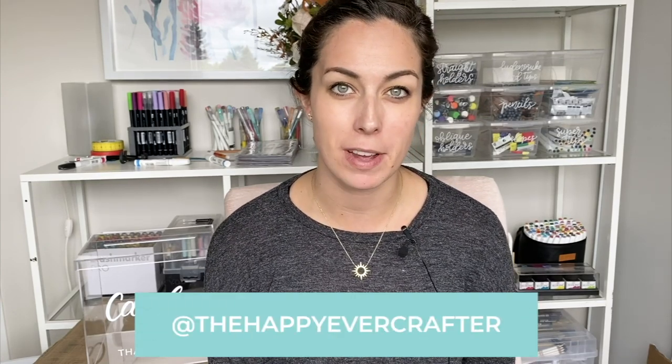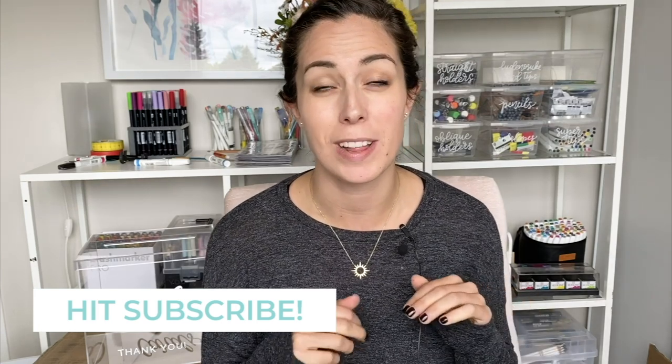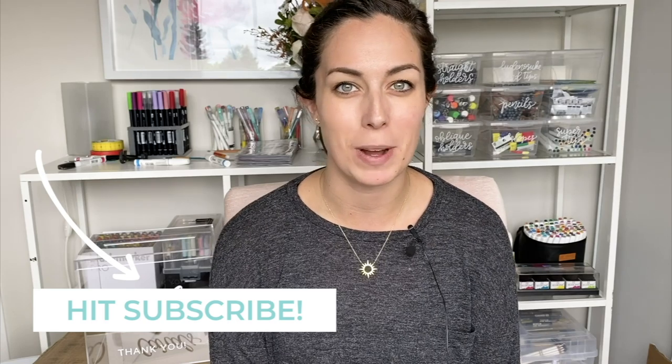Hopefully that video was helpful and you're inspired to start doodling on your own shoes! If you do, I would love to see it — you can tag me on Instagram at the Happy Ever Crafter. If you liked this video and want to see more tutorials, make sure you hit subscribe because I do a tutorial every single week on different topics. I'll see you next time!